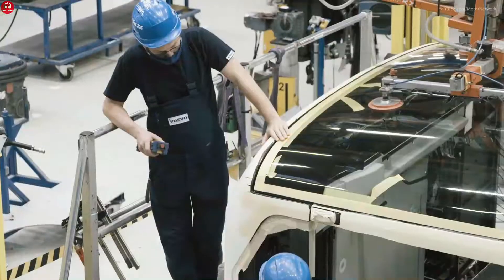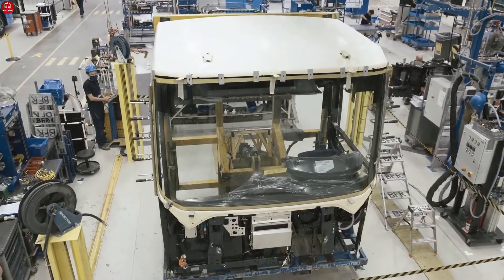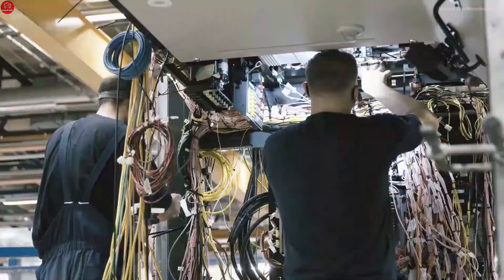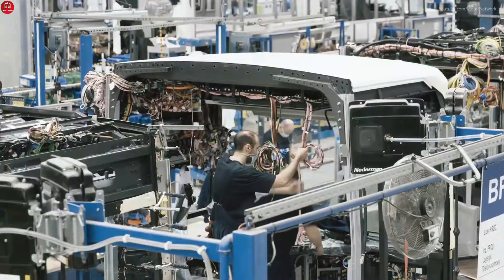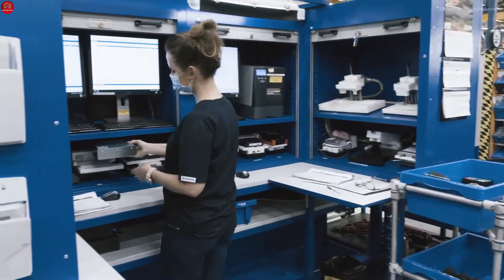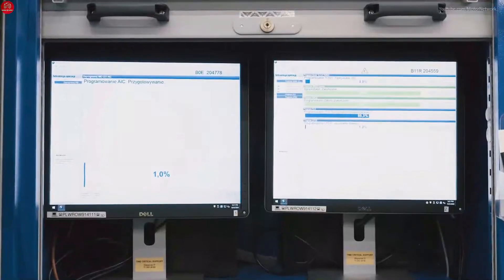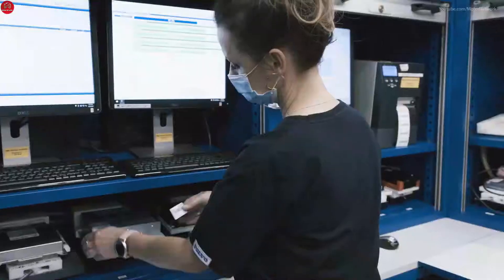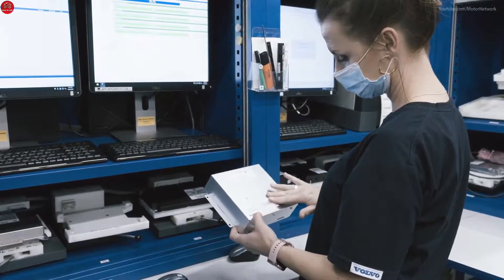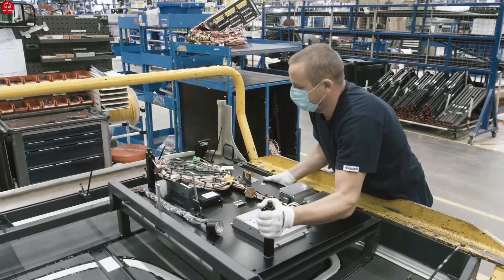Here the front module of the bus is put together. In addition to accommodating the driver's workplace, it's also home to most of the bus's advanced technology. Thousands of electrical wires connect all the vital components. Here, the brain of the bus — the AIC, Advanced Information Center — is installed. Once this highly advanced control unit is in place, crucial data can be collected to improve driver behavior, uptime, and safety.